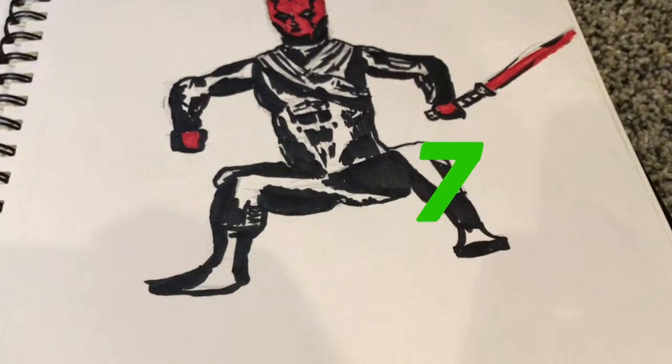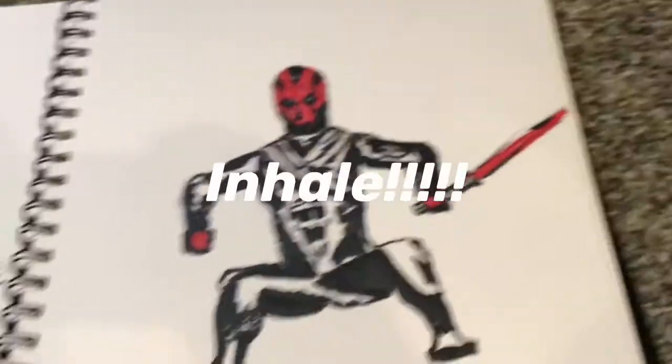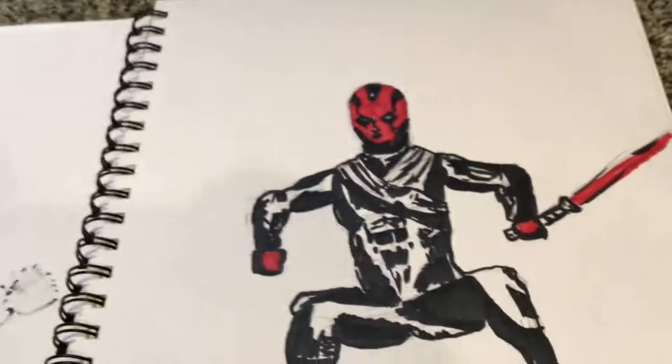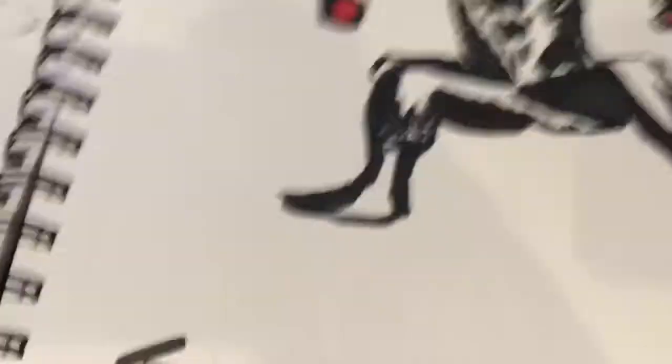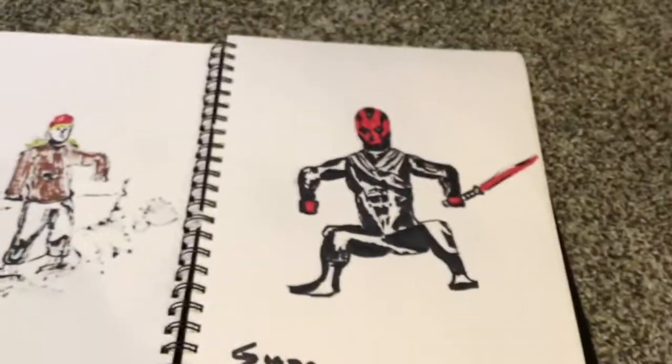Number 7 is a Darth Maul. He has a single-bladed lightsaber since I have a single-bladed lightsaber. This is the first one I'm showing that I colored with my Copics, and that's why the signature is so bad — I used Copics for some reason. Yeah, that's number 7.